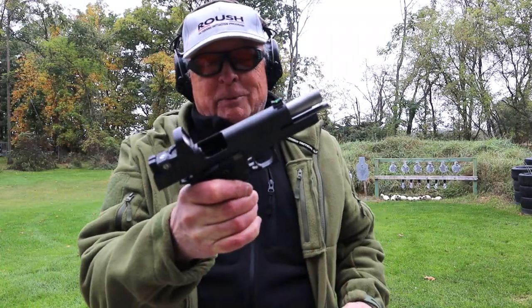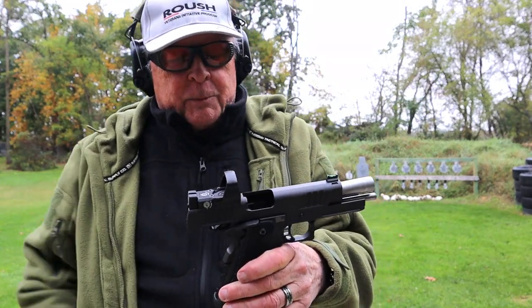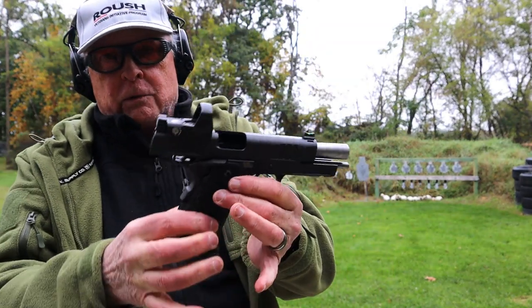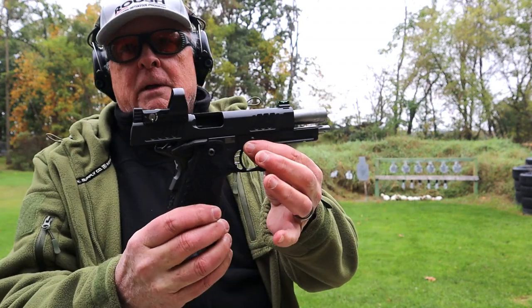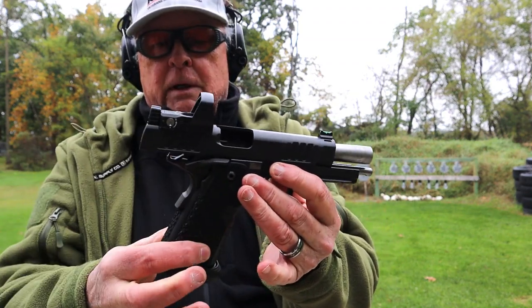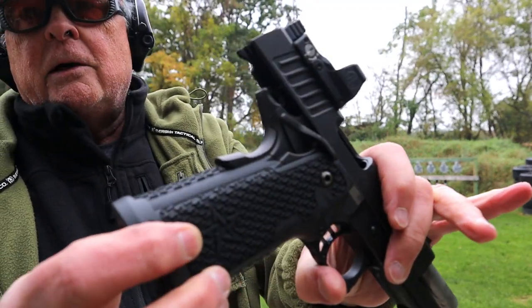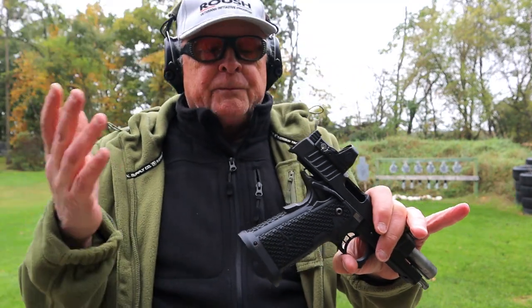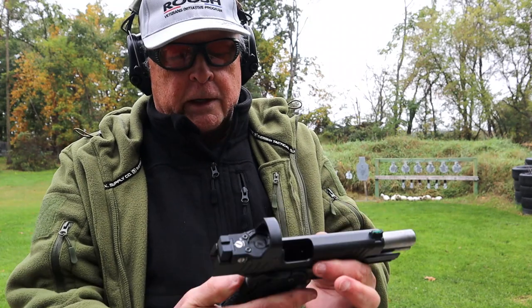The Staccato P — I bought this a couple years ago and I love this gun. I love Staccatos in general. The P is actually an older generation; the new one has changed the texture a little bit. But like so many of the 2011s, it's a hybrid grip module — an aluminum frame with a polymer grip module and steel rails. It's got a fairly aggressive pattern-type texture, not really checkered, but it gives a good solid grip even with wet hands.